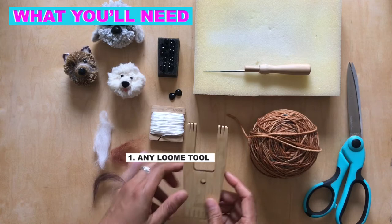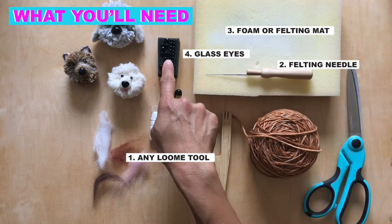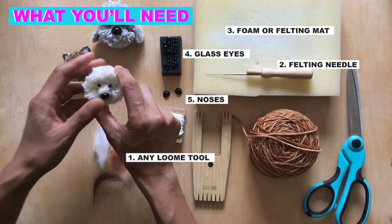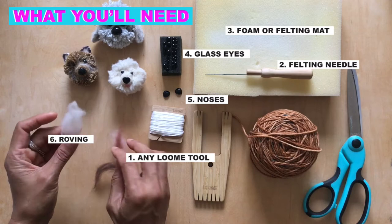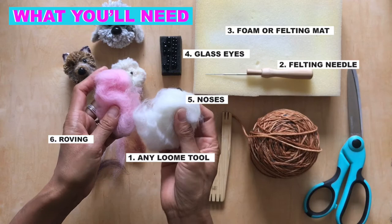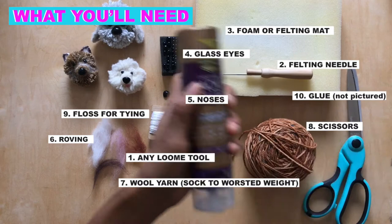You need any loom tool — it doesn't matter which one. You need a felting needle, and if you have a styrofoam block or a felting pad that would be great. Some eyes — in this case I just use solid black glass eyes, they're really easy. These noses — you can actually use felt for the nose as well but I find this works really well and it's cute.